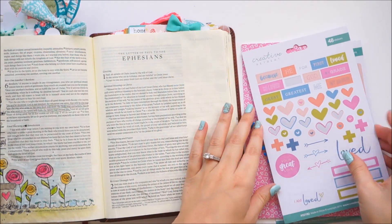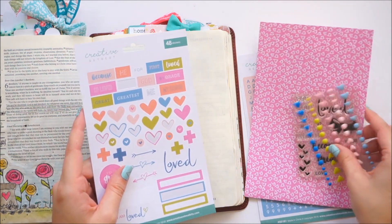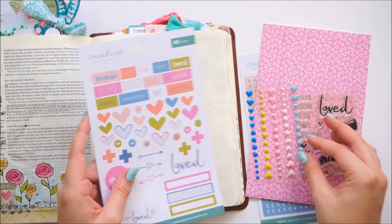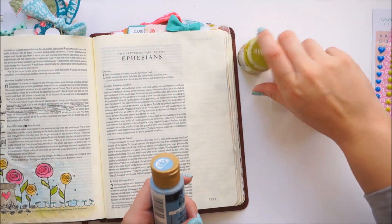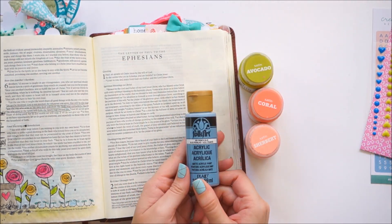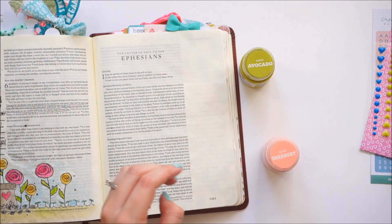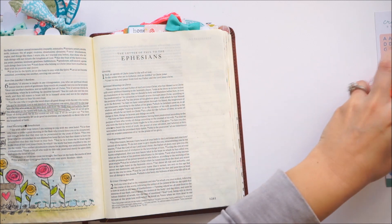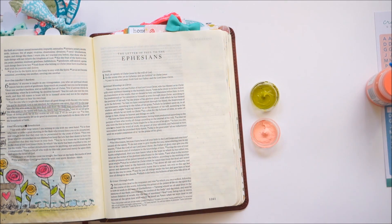Hello everyone, it's Lindsay and I'm back doing another entry using the February Faith Art Box from Creative Retreat Kits. You can find an unboxing of this kit over on my channel to see what all comes in it. I'm going to be creating a pretty simple entry today, starting off with some acrylic paints in the background. I'll have the colors listed down below and on blog posts. If you have questions about that, go check out all the links.